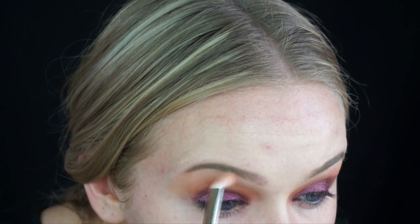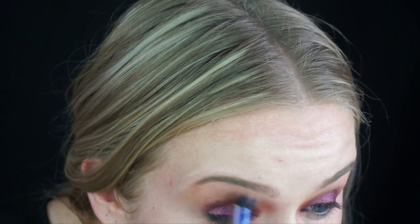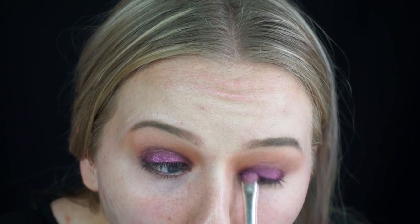That was my dog whimpering in the background because she wants me to play with her instead of editing videos. Taking the 776 brush and the Real Techniques brush, I'm just blending out the edges again — you really can never blend too much. I'm packing a little more of the pigment onto my lid, putting a bit more closer to the lash line.